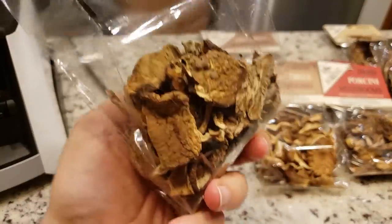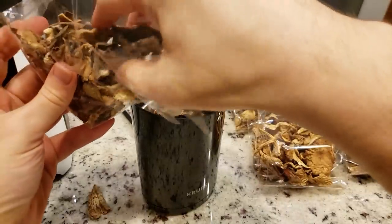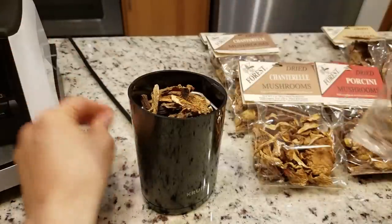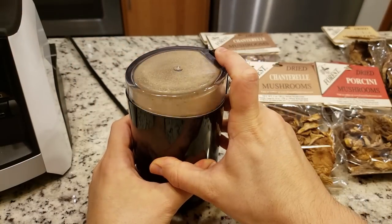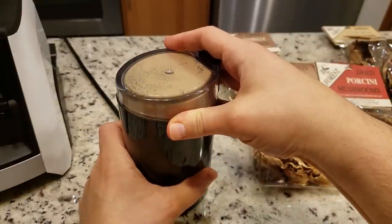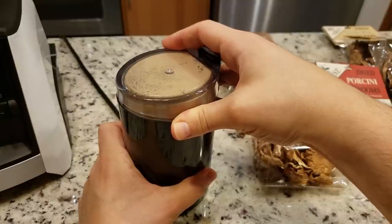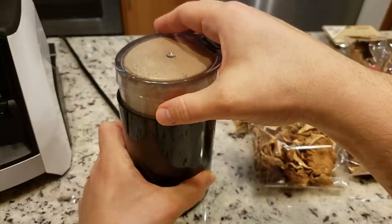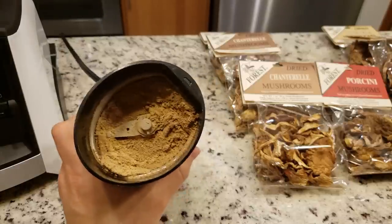I opened up a bag of the porcini mushrooms and I'm just going to put some in. This container doesn't have a lot of space, so fill it up as best you can — maybe not all the way to the top. Put the lid on and blitz away. Now, when dealing with mushroom powder, here is issue number one you're going to run into: you're going to get powder everywhere. You've got to be very delicate when opening any containers. But there you go — perfectly ground mushroom powder from the coffee grinder.